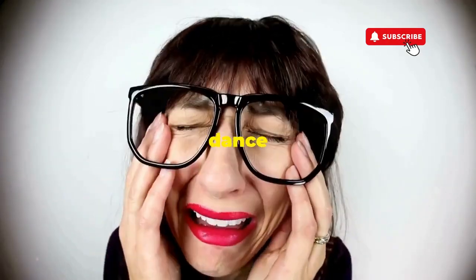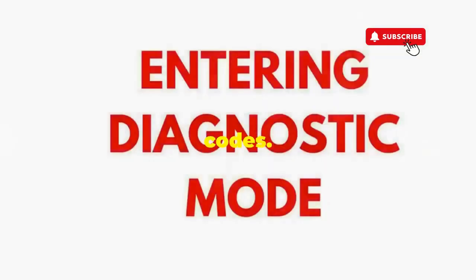If not, well, it's not your dance moves — it's the stubborn machine. Time to check those error codes.